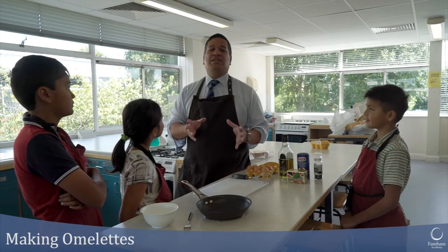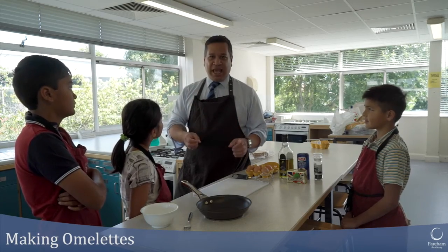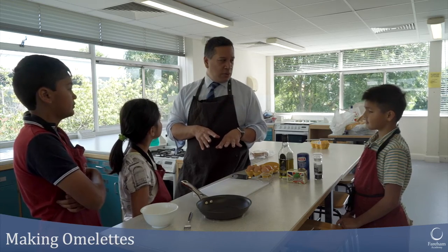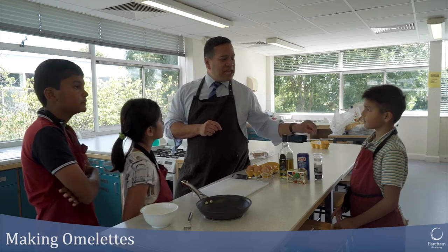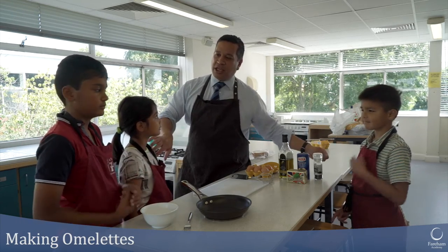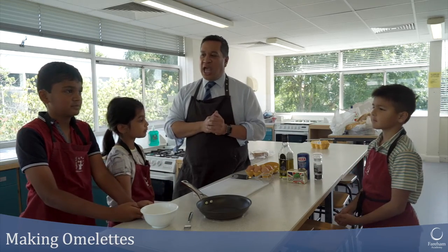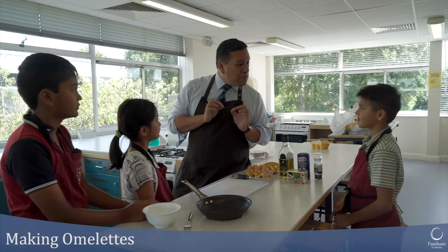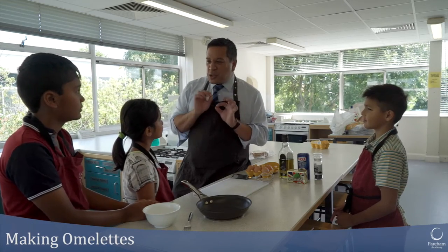In today's lesson we are going to simply make omelettes. I'm going to make a very simple basic omelette first of all, and then we're going to see if these guys can do better. We've got Josh here, Lakshmi, and Nikhil who are helping me in the kitchen today. They are going to then make some better omelettes with a little bit of a twist to them.